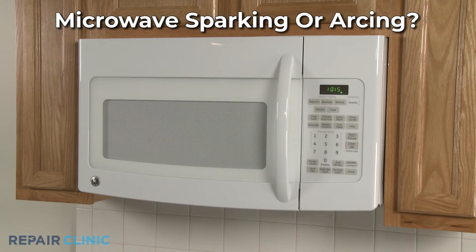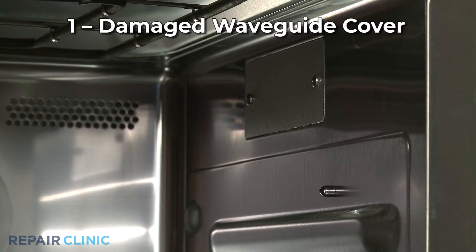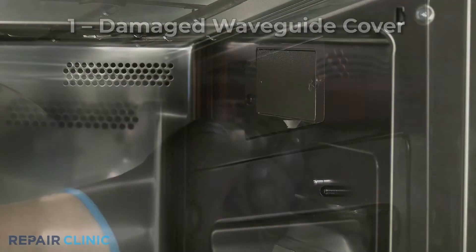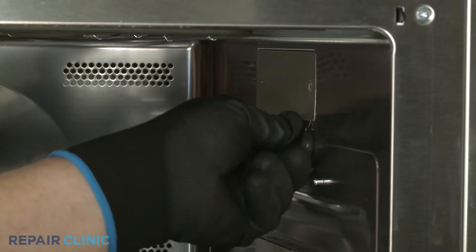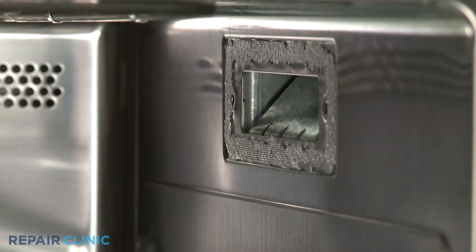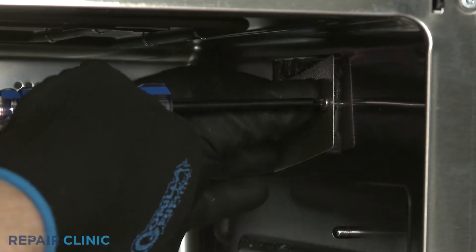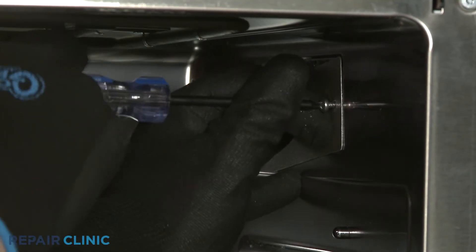If your microwave oven is sparking or arcing, here are the three most probable causes. The waveguide cover could be damaged and shorting out. You should remove the cover to see if that resolves the problem. If the waveguide cover is visibly burnt or won't stay in place, you should replace it with a new one.